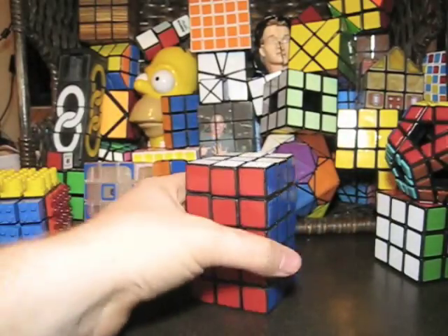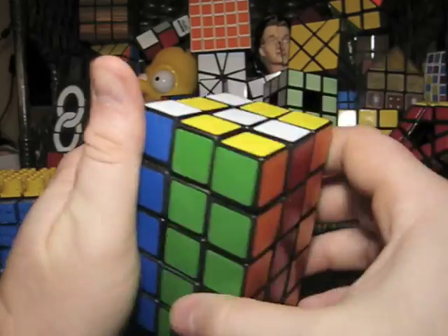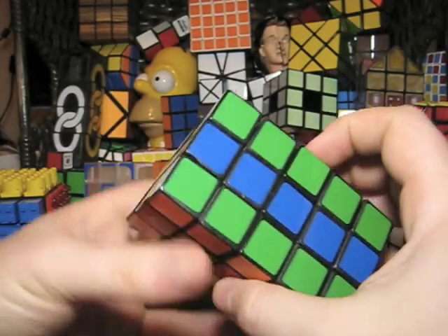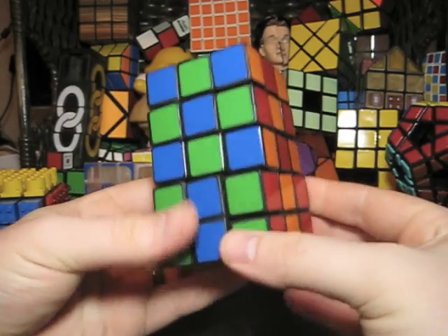Hey guys, Kenneth here. Today I'm going to show you how I made my fully functional 3x3x5. Here's what you're going to see in this video: first, I'm going to show you everything you need to build a 3x3x5. Then I'm going to give an overview on how to build a 3x3x5. And last, I'm going to show you how to transform each piece of a 3x3x4 into a piece for a 3x3x5.